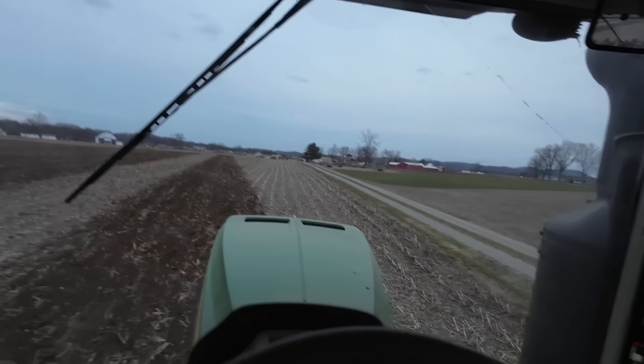Well, the mountain of lime is shrinking but there's still quite a bit left. We still got about 175-200 tons or something like that. We started with 500, so we did make a good dent.